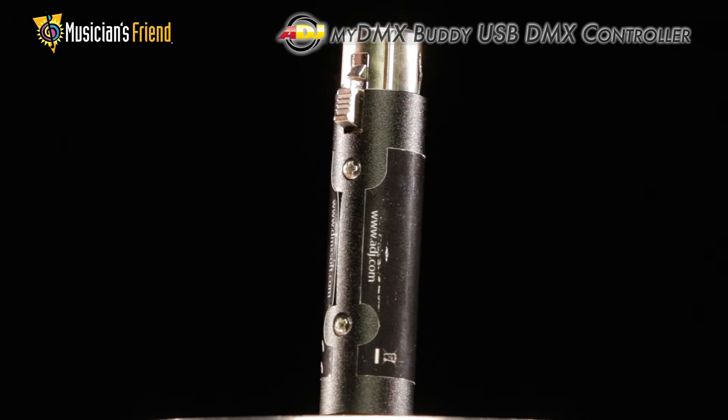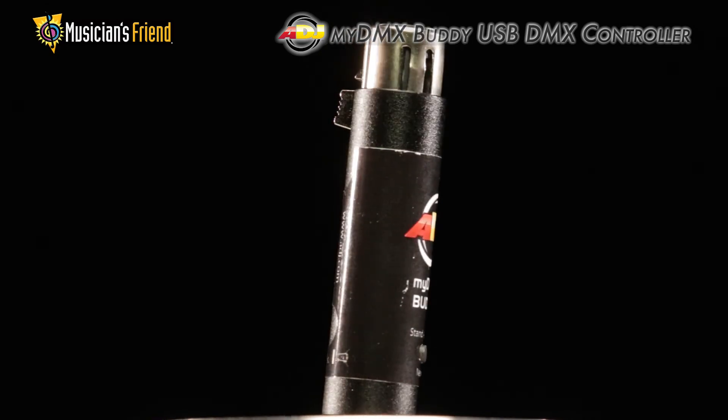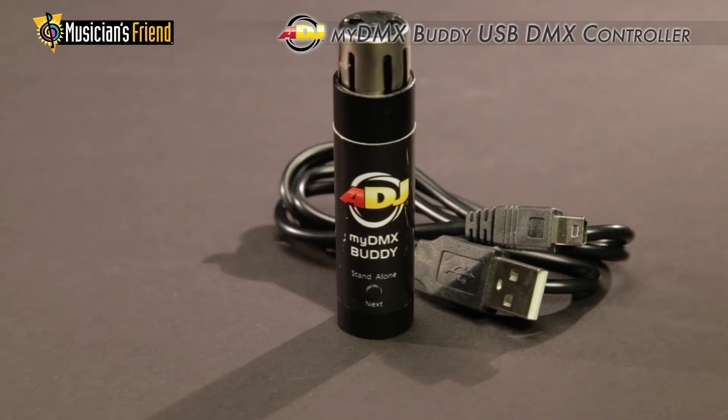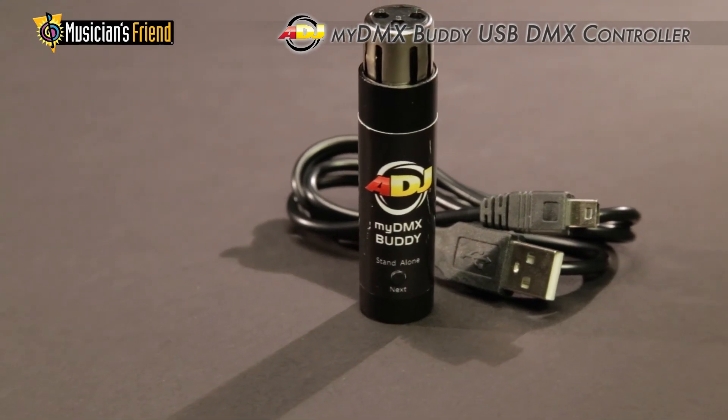If you have thought about getting into DMX light control, but you are unsure about the complications or on a limited budget, then the MyDMX Buddy is a great way for you to get started.